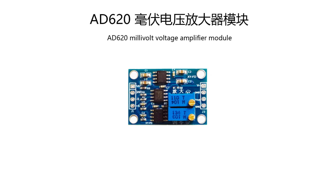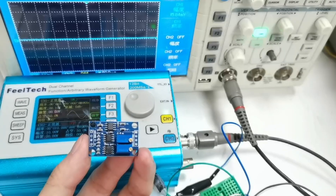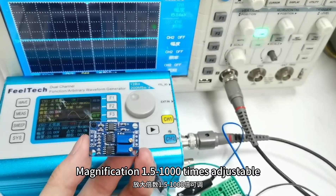8620 mV voltage amplifier module parameters. Input voltage: 3 to 11V. Magnification: 1.5 to 1000 times, adjustable.